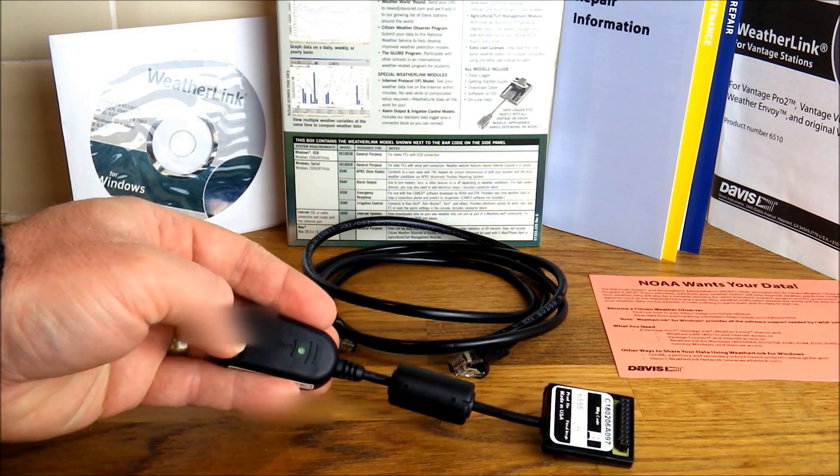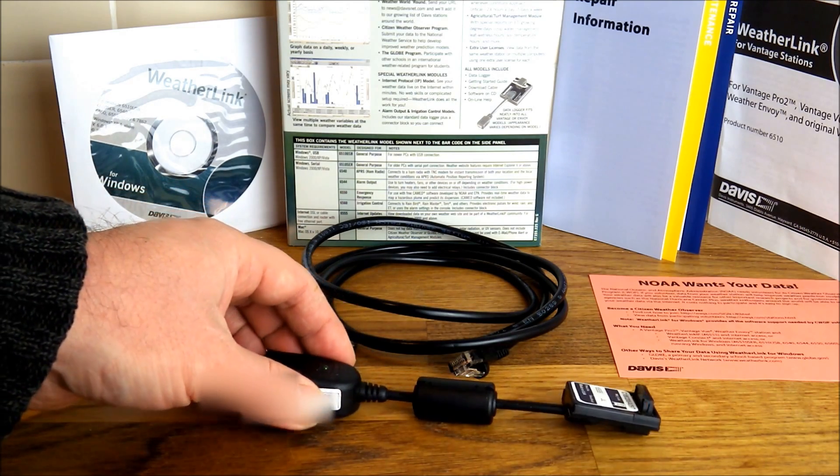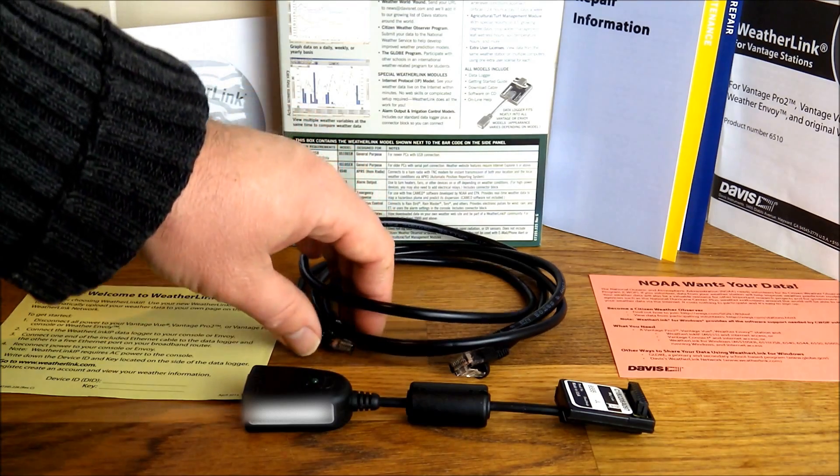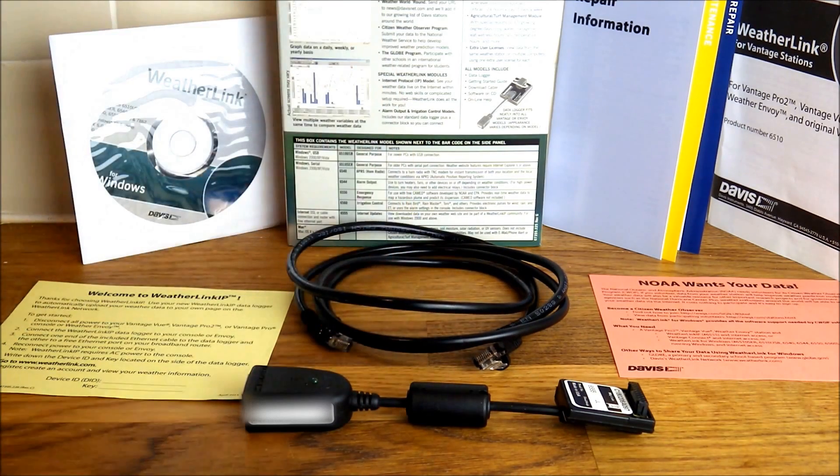It's also got the Davis logo on the side to make sure you've got a genuine product. You also get a network cable to link it up to your router.